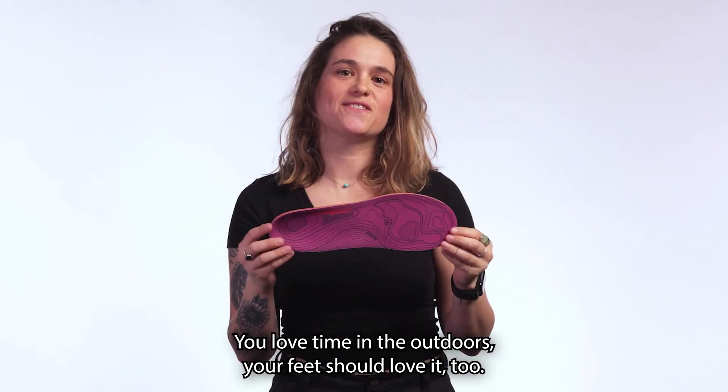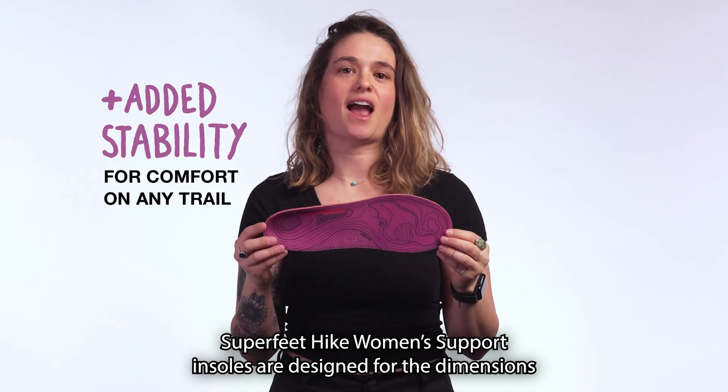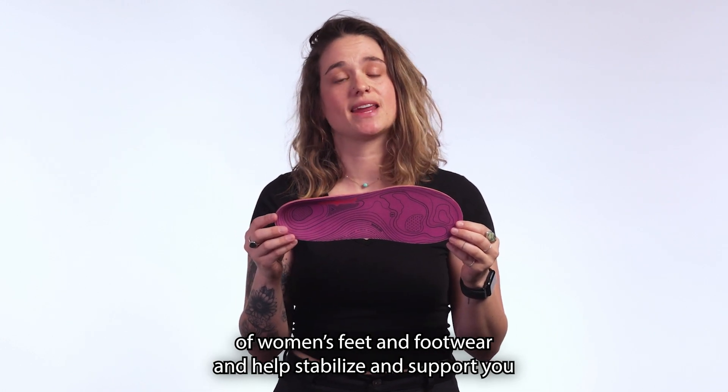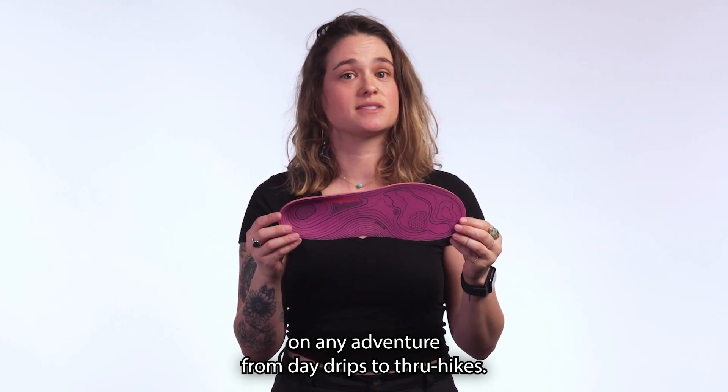Do you love time in the outdoors? Your feet still love it, too! Sea-Free Feet Hike Women's Support Insoles are designed for the dimensions of women's feet and footwear and help stabilize and support you on any adventure, from day trip to through hike.